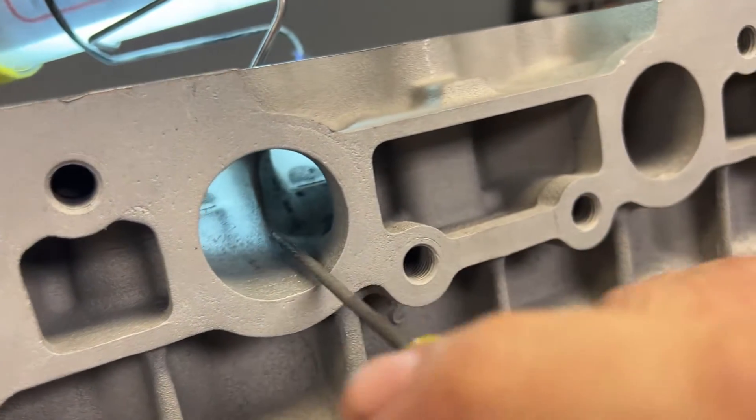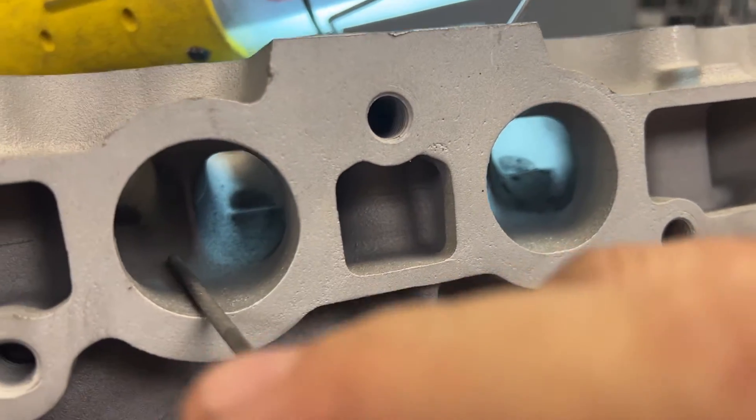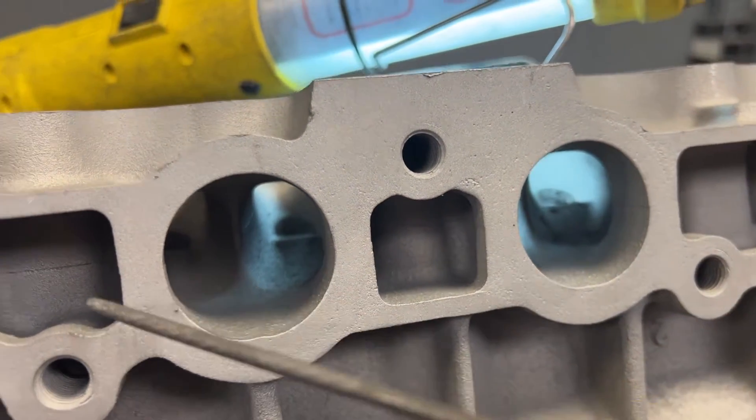This exhaust port is facing this direction, and then if we move over here, this exhaust port is kind of straight, and then this exhaust port is facing this angle. That is for all the guys who say you need a flow bench, you need to equalize all the ports — they're not like that from the factory. What makes you think you are the next coming of Jesus and going to make that happen? It just doesn't happen.